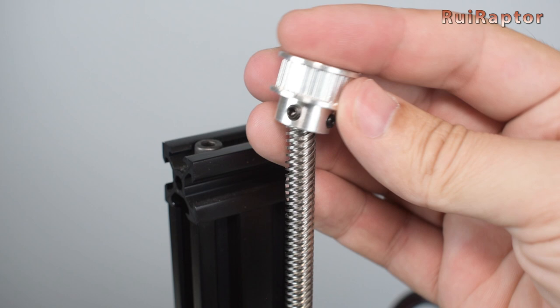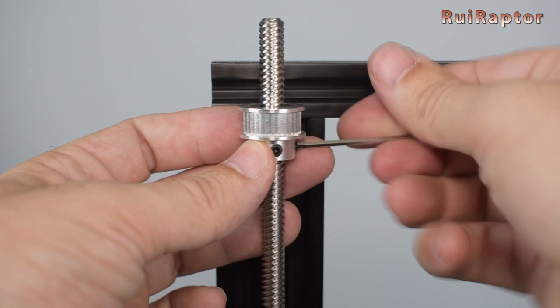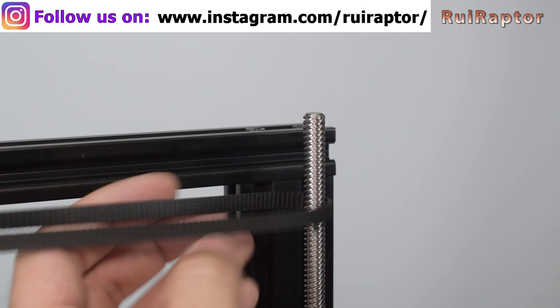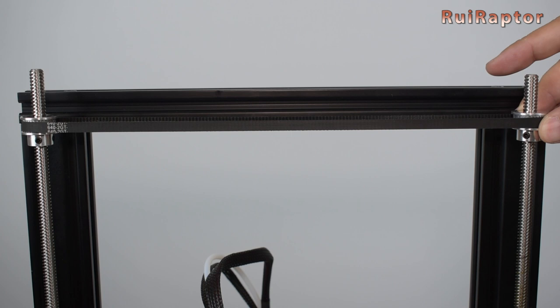At the top side, insert the timing belt pulley. Give a bit of distance between the pulley and the top profile and tighten the set screws. Get the belt and loop it around the pulley. Then get the second pulley, pass the belt around it and install it on the other lead screw. Adjust the height so that the belt is perfectly horizontal and tighten the set screws.